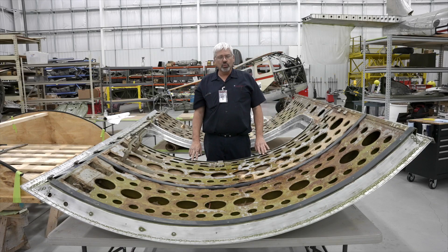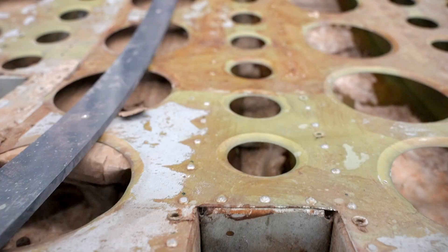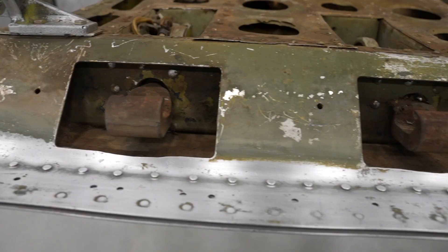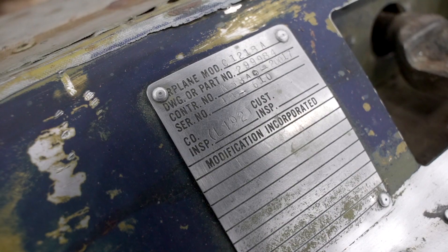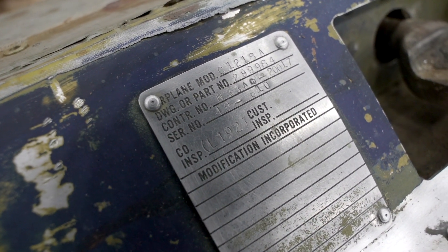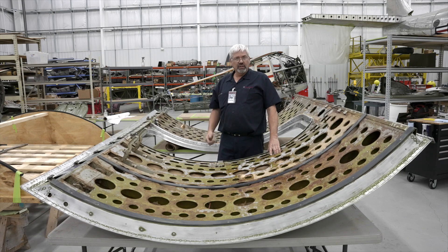In the next few weeks we will be re-insulating the door, repainting the door, and reworking all the latch mechanisms in the door. From there it will go back in the aircraft and get an interior put in it, and lots more to come.